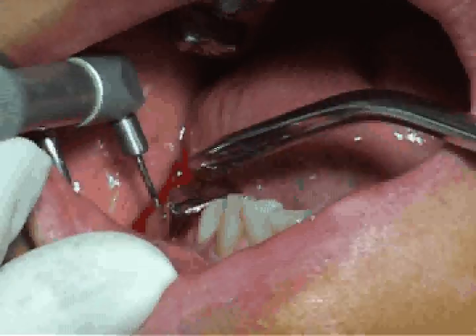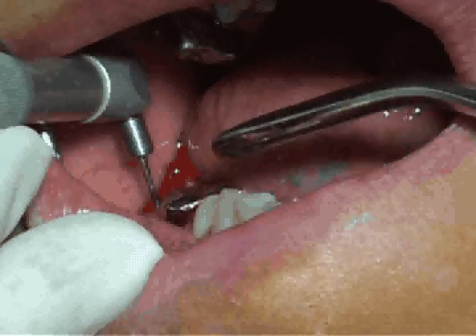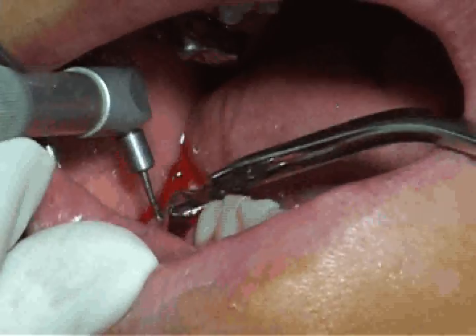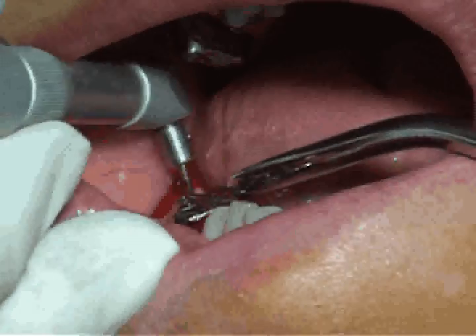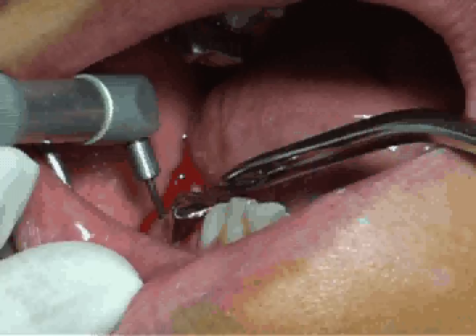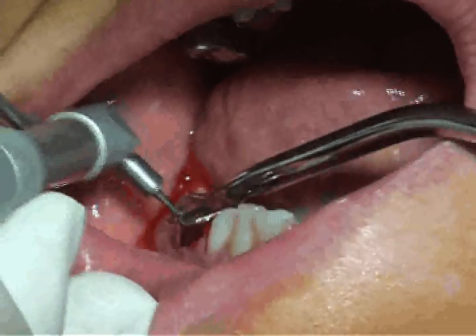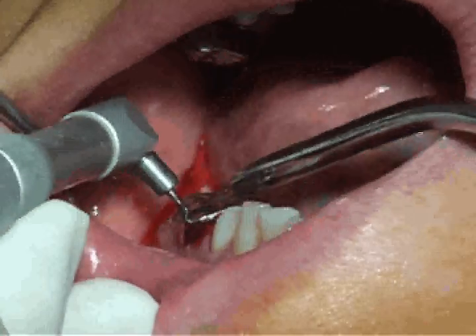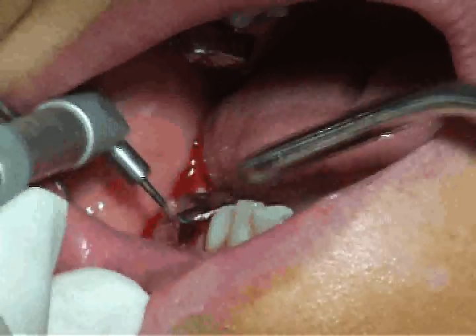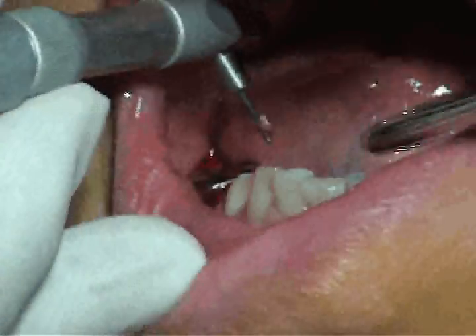What we're doing is taking the CO2 laser and doing a gingival curettage. We just gently sweep it around the tooth, and it basically takes off the lining of the gingival sulcus. And where there's granulation tissue, it just kind of bubbles. You can see the granulation tissue coming up on the perio tip.